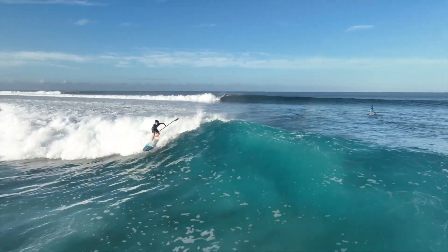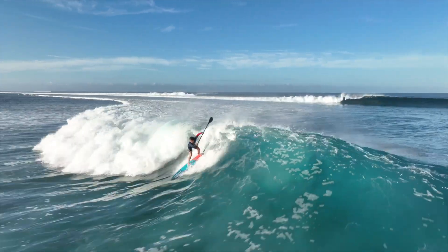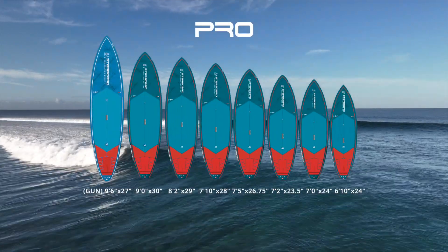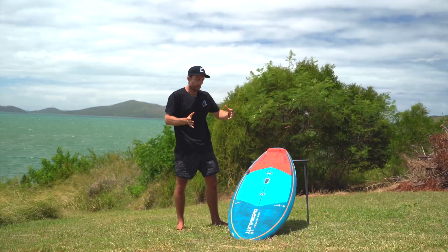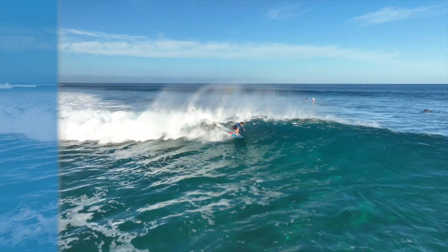The Pro is our high-performance surfing model. If you really want to up your surfing and take it to the next level, then the pro boards are going to help you do that — with that added speed, ease, and more vertical options from the narrow nose and more pulled-in tail really helping to elevate your surfing.